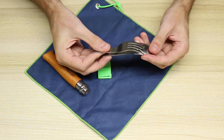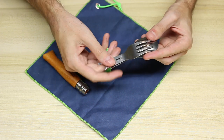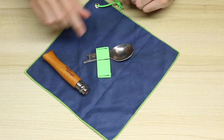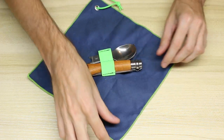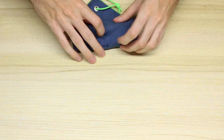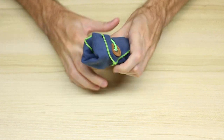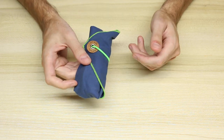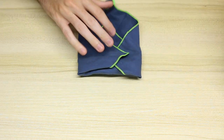To close it up, you simply put the spoon on the bottom — it has this little notch that the fork goes into — and slide it into the smaller spot. The larger spot you put the Opinel number eight. Then you fold the microfiber napkin up on the sides and roll it up, and it has an elastic band that closes it up.